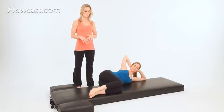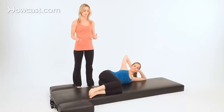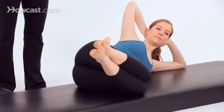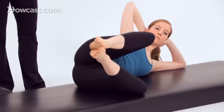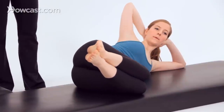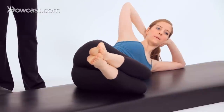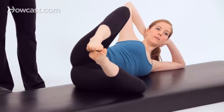Continuing in the progression, we work on reducing stability. Lift both feet up off of the mat and from here go back into the clamshell. Lift the top knee up and then resist it down to the bottom thigh. Lift the leg and lower it down. One more time — and lower.